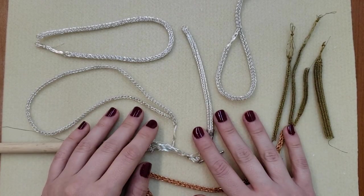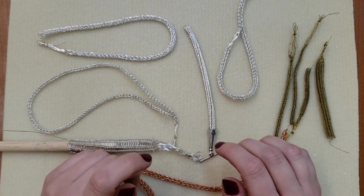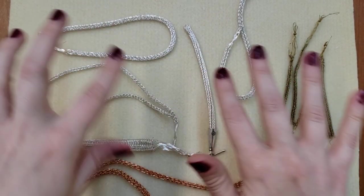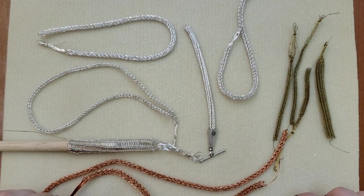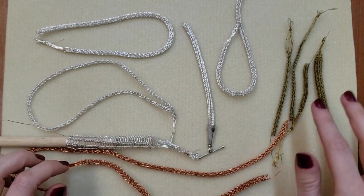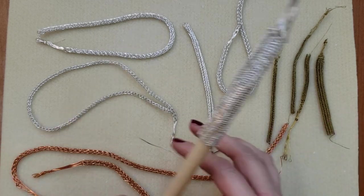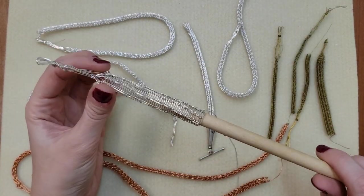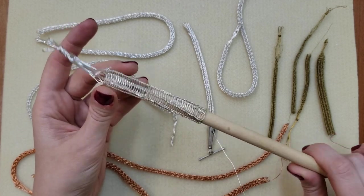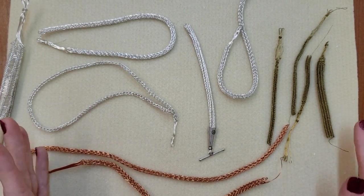Hey everybody, it's Katie. Today I'm going to show you how to do Viking weave. What is Viking weave? Good thing you asked - all this stuff here is Viking weave. I have it in silver, some copper samples, some brass samples. These are actually double Viking weave, and then I have a piece here which is a starter - you can see what it looks like before it's been pulled through the draw plate. Viking weave is really cool; it's basically just made with wire.